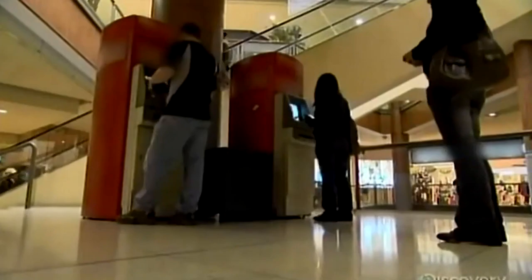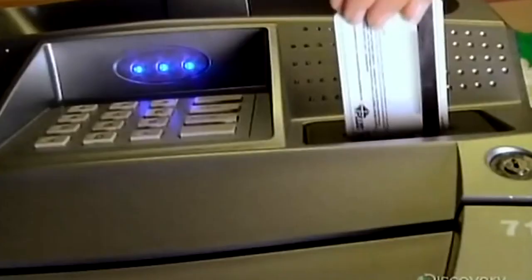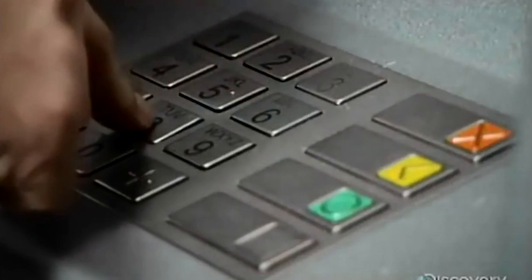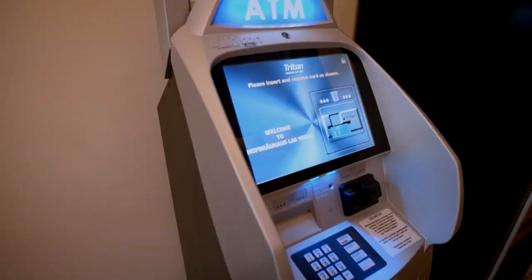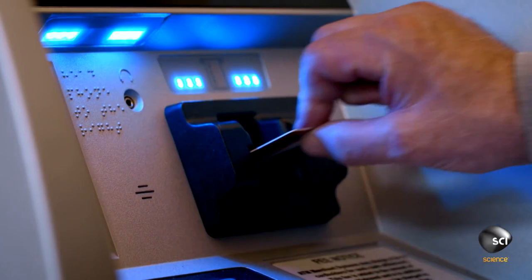However, if there are several unsuccessful attempts at entering the PIN, some ATMs retain the card as a security precaution to prevent an unauthorized user from guessing the number by trying repeatedly. If the customer's identity cannot be identified, the machine sometimes ends up destroying the card. In some cases, a transaction may still be performed at the ATM that allows the customer's PIN to be changed securely.